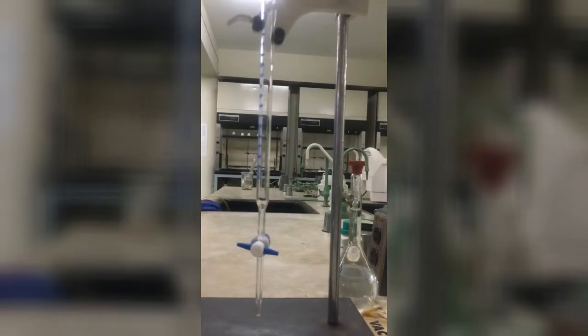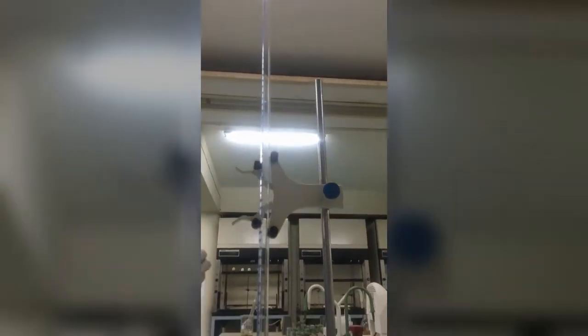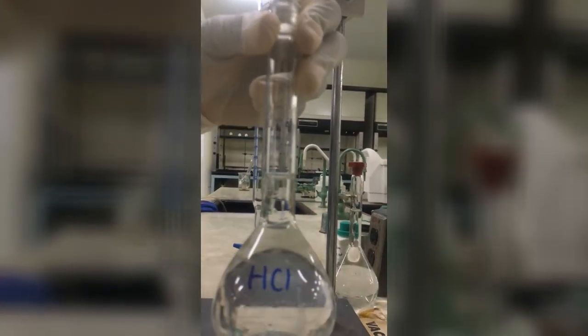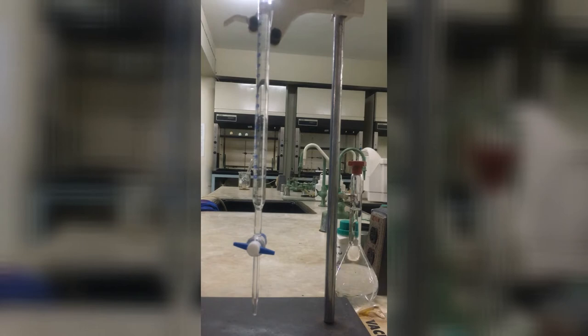Now we are filling our burette with the hydrochloric acid. Of course, we conditioned the burette beforehand with the dilute hydrochloric solution. Conditioning essentially reduces the probability of contamination of your solution. Just to mention that when you are filling your burette, don't fill to the zero mark — this will affect how you estimate your initial reading to the nearest two decimal places.